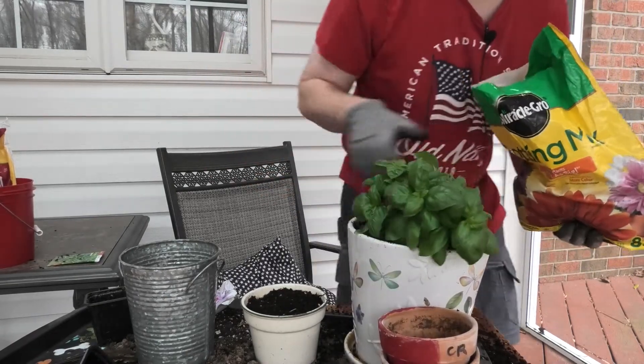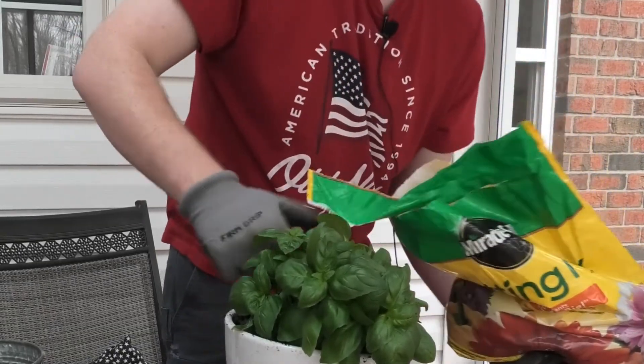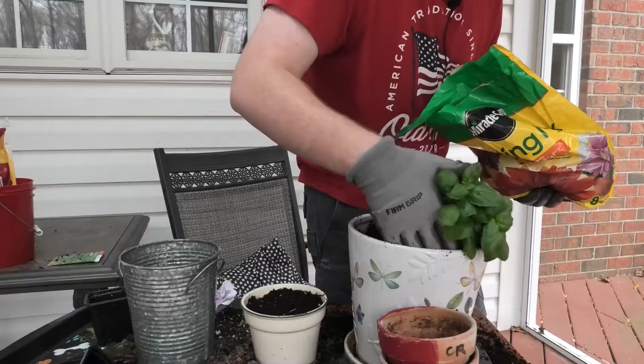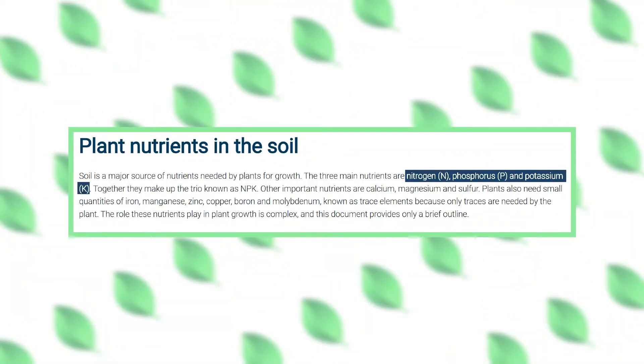Just like us, plants don't just survive off water — they also survive off nutrients in the soil. Nitrate is one of them; they survive off nitrate, phosphorus, and other things. You'll see all the nutrients the plants need to survive on the screen right there.